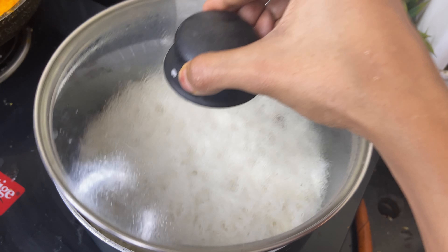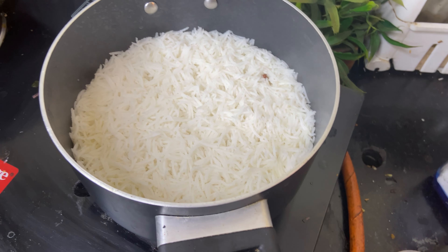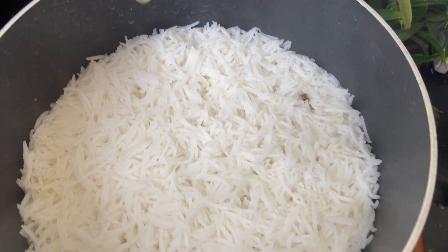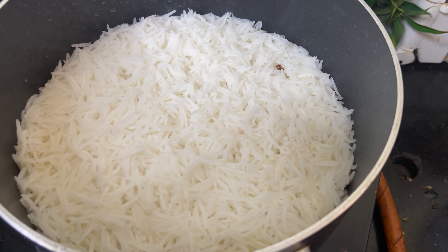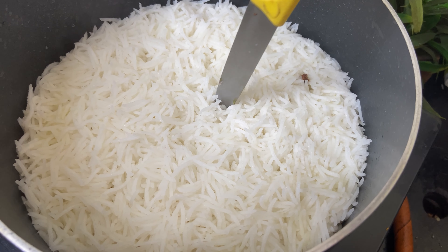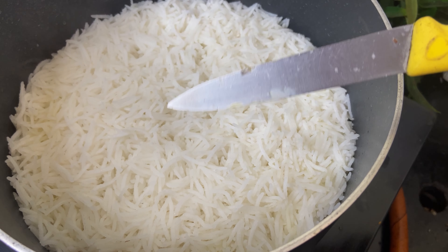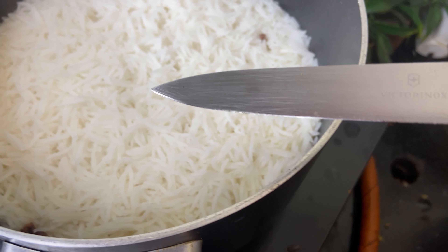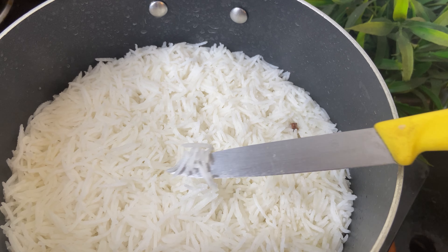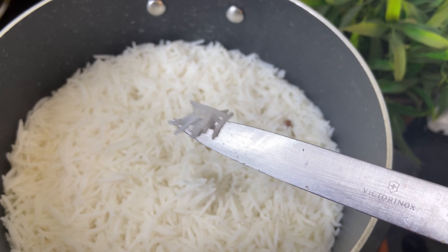Now the water has dried up and it is almost 10 minutes. You can see small holes forming — it means it is almost ready. The best way to check is to put a knife or fork in; if it comes out clean with no water on it, the rice is done. And you can see the grains are also big.